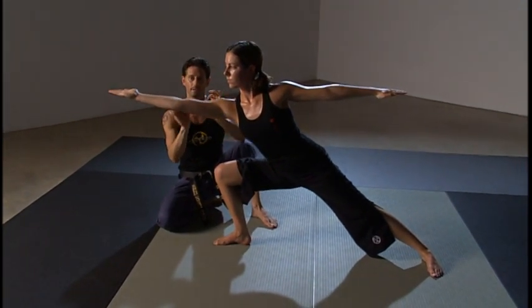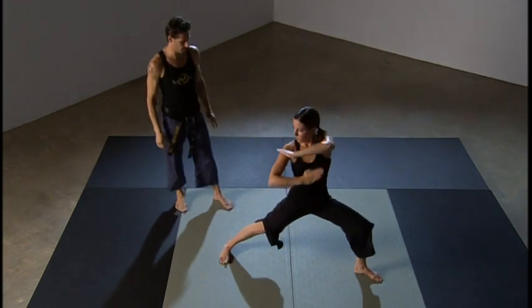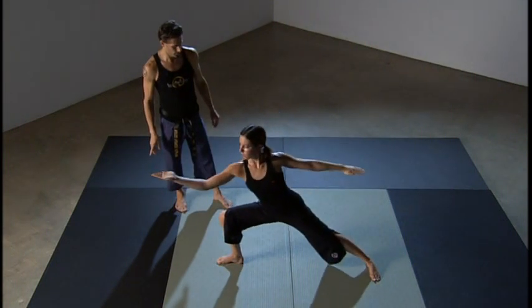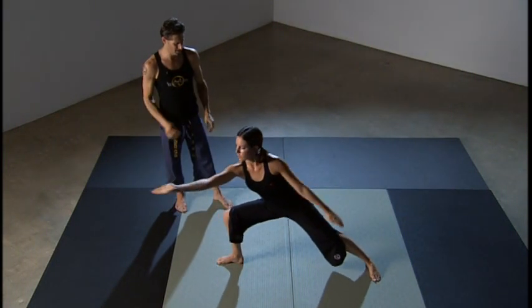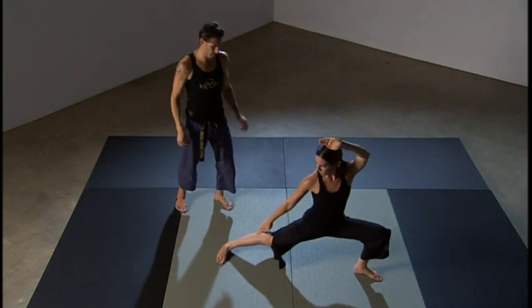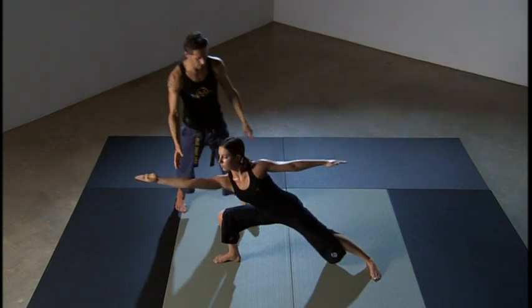Let's demonstrate just that technique a couple times. She comes back and goes through — she really gets down in those hips because that's what this is about, opening up the hips and reaching.